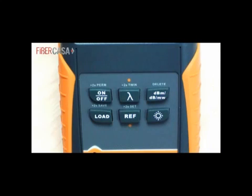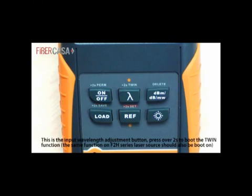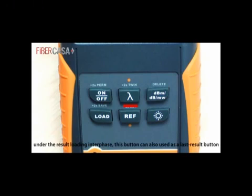This is the boot button. Press over 2 seconds to toggle the 10-minute auto power-off function. This is the input wavelength adjustment button. Press over 2 seconds to activate the auto-recognition function — the same function on the F2H series laser source should also be activated. Under the result loading interface, this button can also be used as a previous result button.